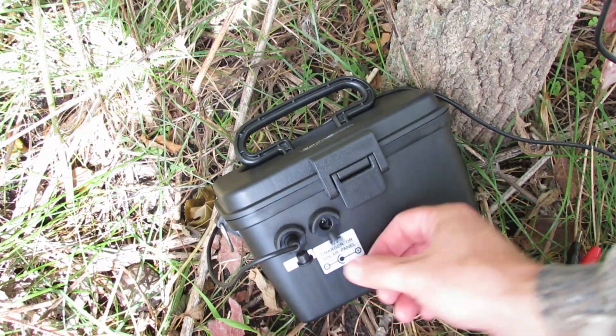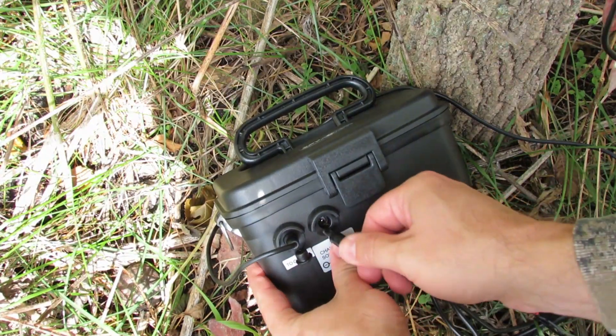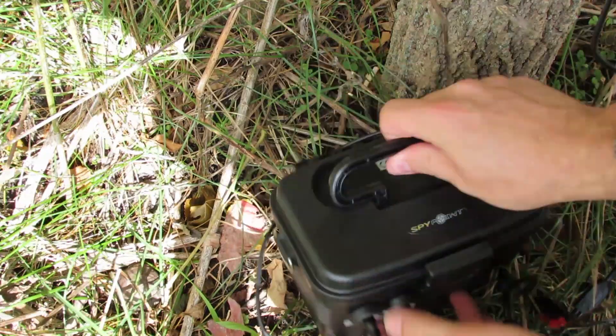Once you reach the battery box, select the correct plug that matches the battery box port labeled charger or solar panel and insert the plug.